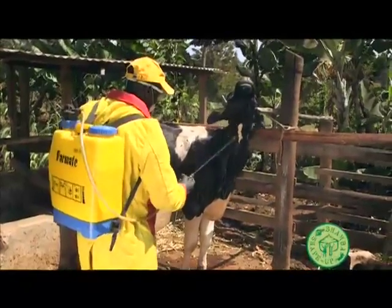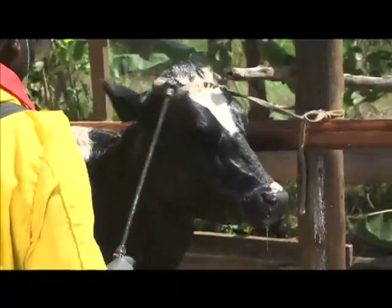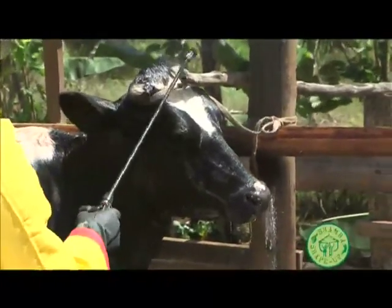Then, cover the neck on all sides. Make sure you don't forget the face and the ears. It should take 15 minutes to do one cow.